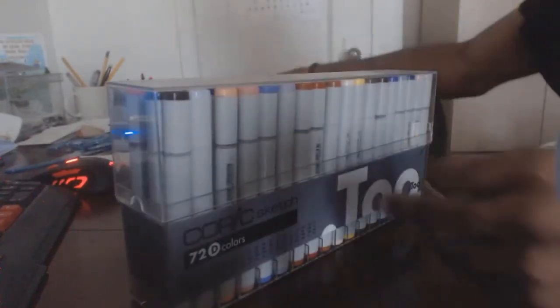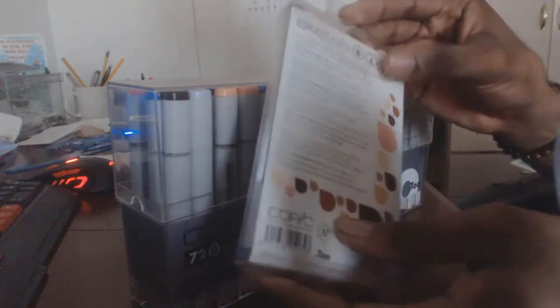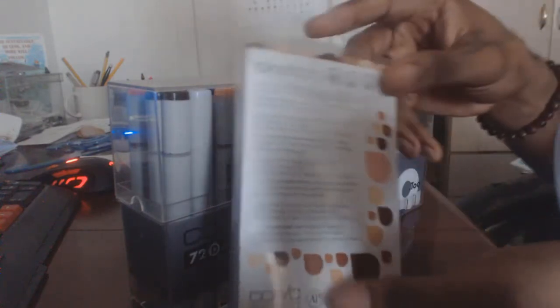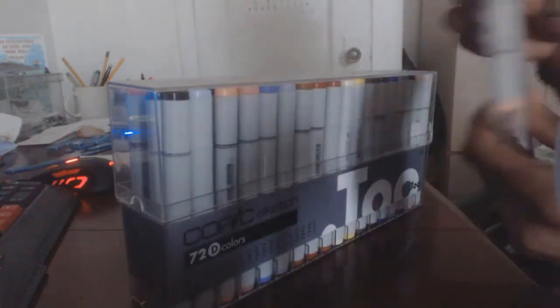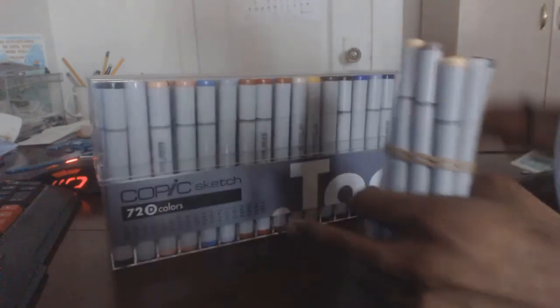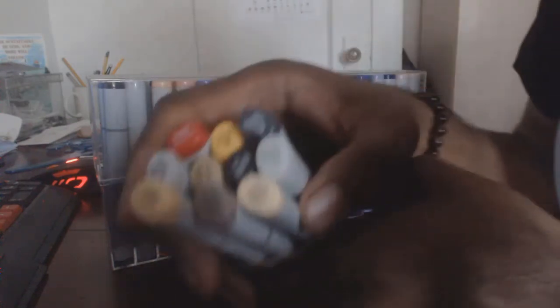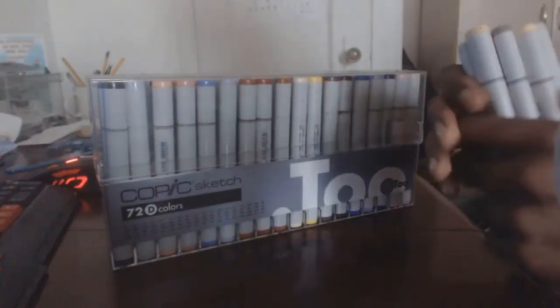For my Copic markers, I use the 72D set of colors. I also have a separate set specifically for coloring skin tones — those are really helpful. Beyond those, I bought a few extra individual markers: neutral gray, mustard yellow, buttercup, and a colorless blender. Just in case you guys wanted to know the extra Copic markers I picked up separately.